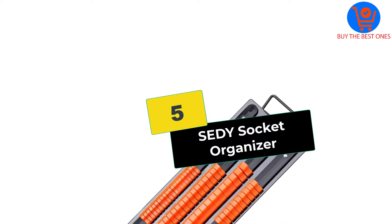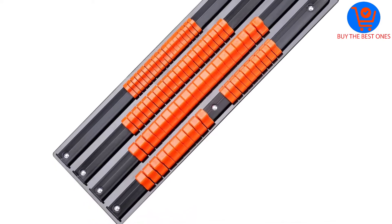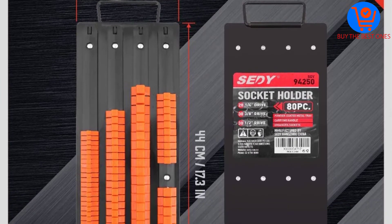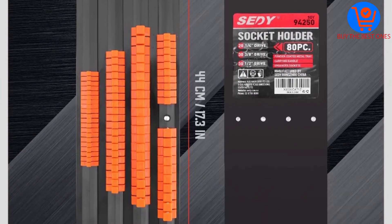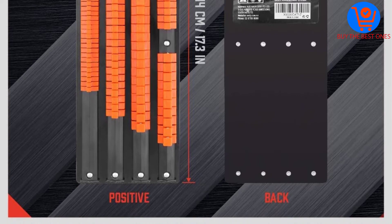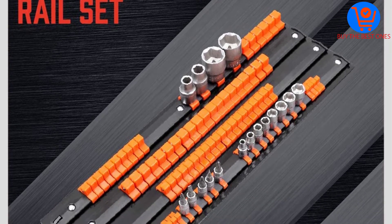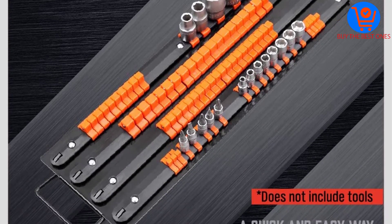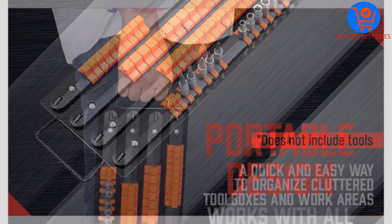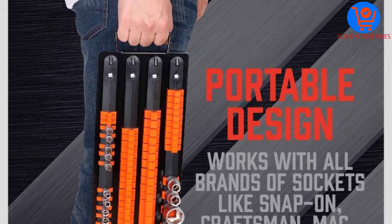Starting at number 5, we have the SEDY Socket Organizer. Designed for individuals looking for a comprehensive yet affordable socket organizer, the SEDY is a versatile choice for all your needs. This unit is cleverly designed to organize differently sized sockets and has the highest capacity in our list. Unlike other models, this exquisite unit accommodates up to 80 sockets. It doesn't accommodate one-sized sockets but rather a wide collection — 20 0.25-inch sockets, 30 0.375-inch sockets, and 30 0.5-inch sockets — making it one of the most versatile models available on the market.